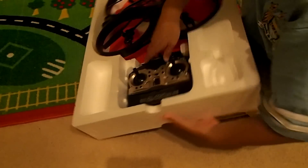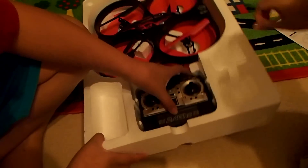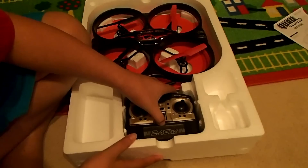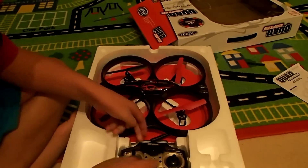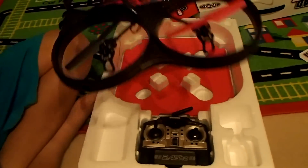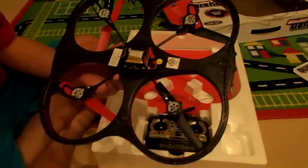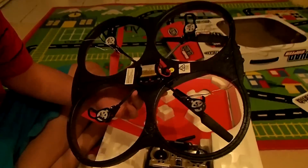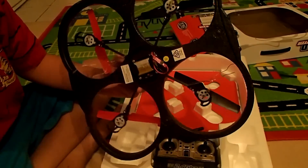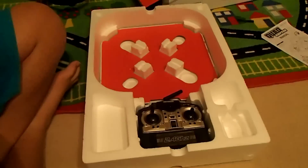Got all that sorted. Here's the actual quadcopter — it's very light, which is good. And there we have our on/off switch and our little battery. I guess that's it — we got our quadcopter.